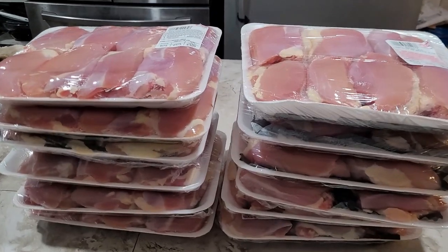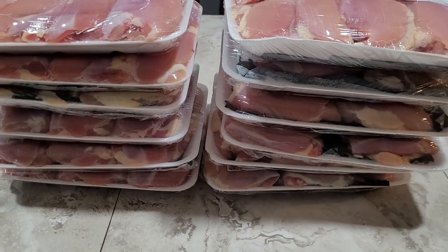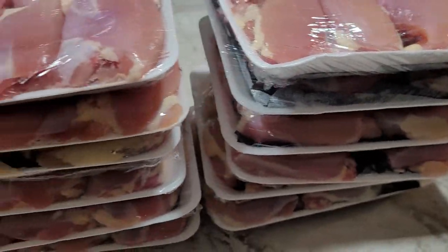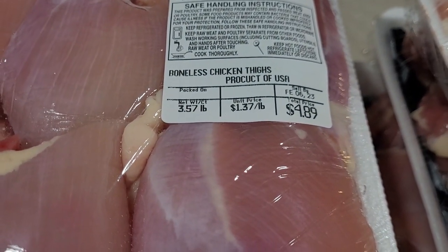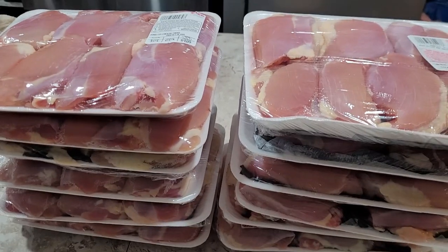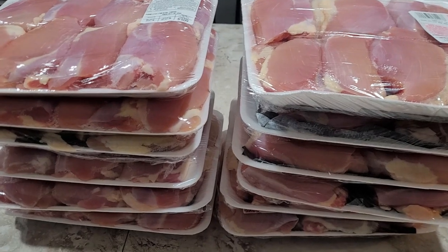So let's go ahead and get started, and I'll show you how I canned up this delicious chicken teriyaki. This is all the chicken I got in the sale — 12 packs total. I went one day and bought six packs, then went back towards the end of the sale and got another six packs at $1.37 a pound. For my area this is an amazing price for boneless skinless thighs. What I ended up with is almost 40 pounds of chicken and I paid just over $50 for it.